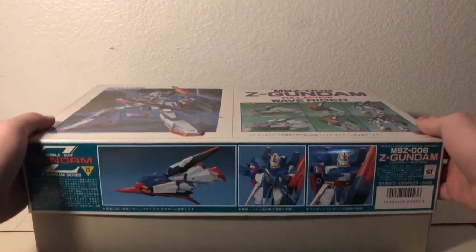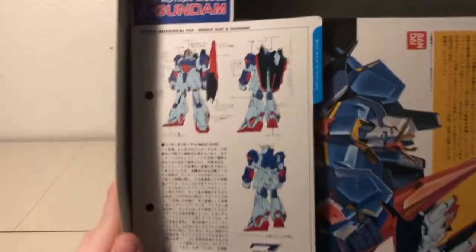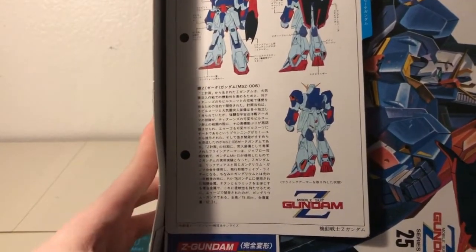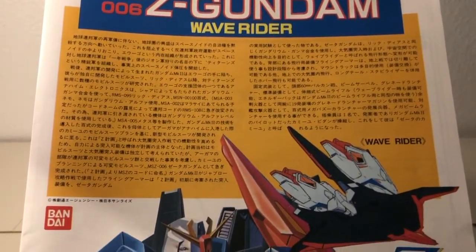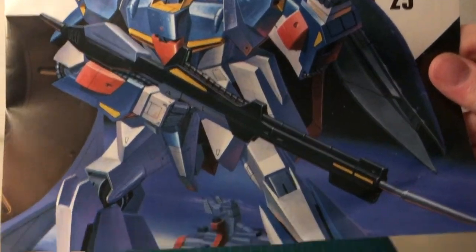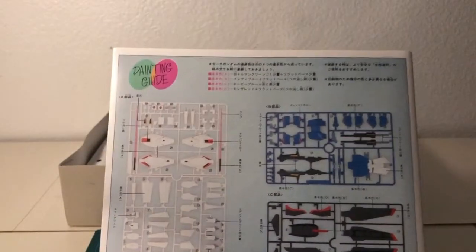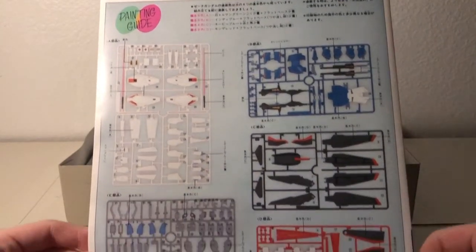Opening the box greets us with something very common for this time period: a cardboard insert featuring some text about the mobile suit and some line art. Straight beneath that is the manual, and then the runners underneath. The instruction manual, like the cardboard insert before it, greets us with both text and art, though this art is lifted from the front of the box. On the back of the instruction manual is a painting guide — this is both a parts list and a requirement for making this kit look good, or at least color accurate.